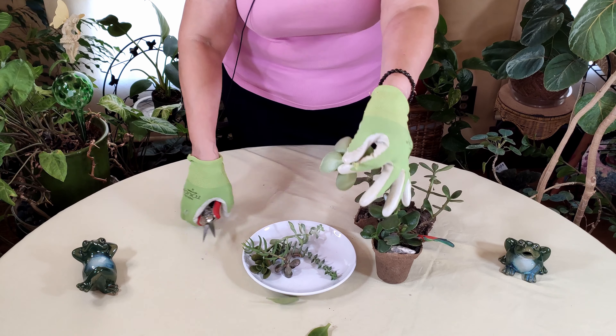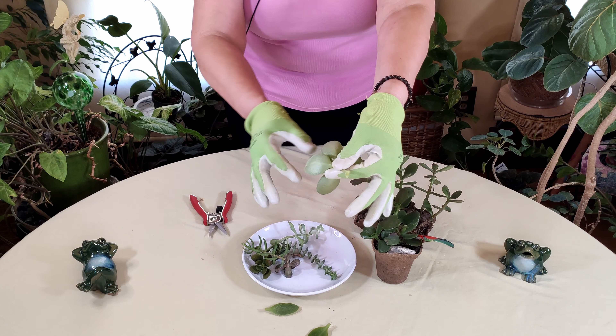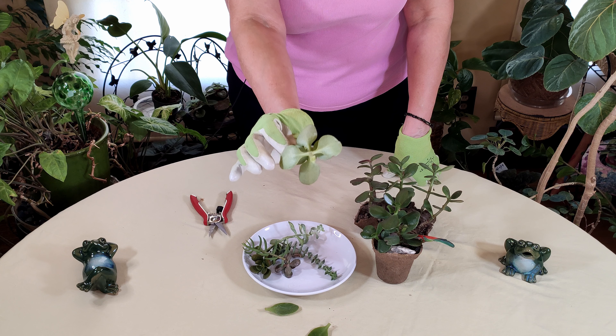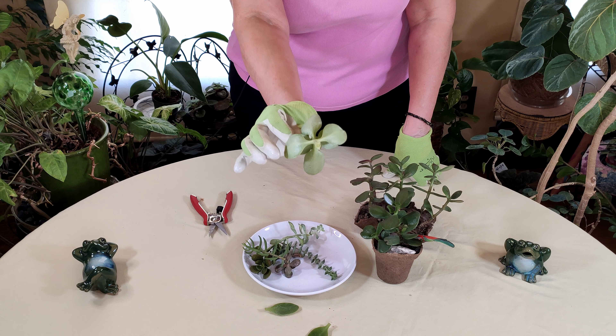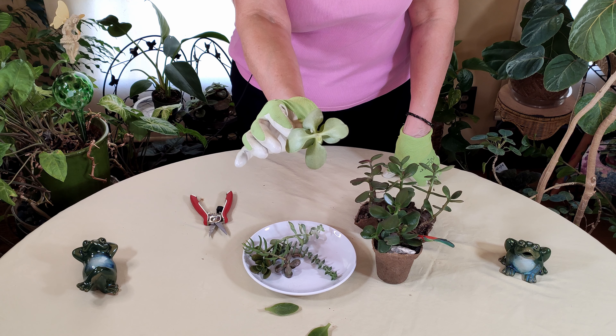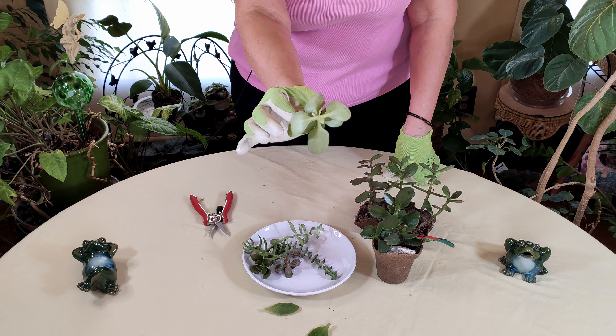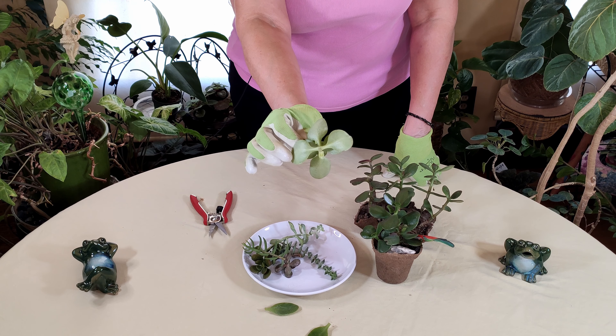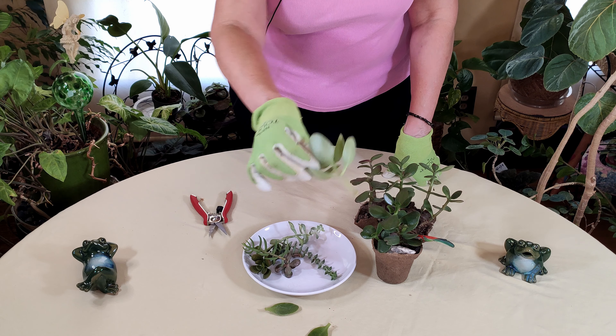We've done that now, and you can see that the stem there is very fresh. We are not going to propagate this right now because it is fresh. If we stuck this in a rooting mix — such as a sand and soil mix with pumice, which I like to use — what will happen is the soil bacteria will get into the stem and break it down, causing it to rot.